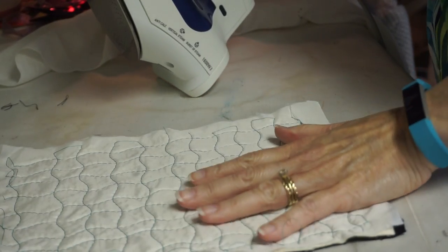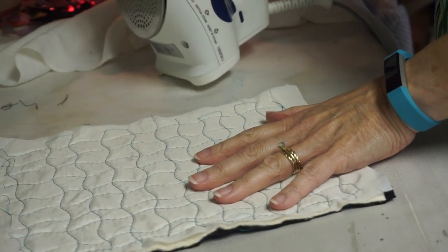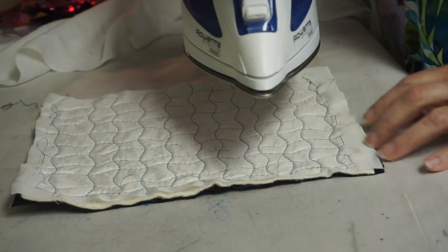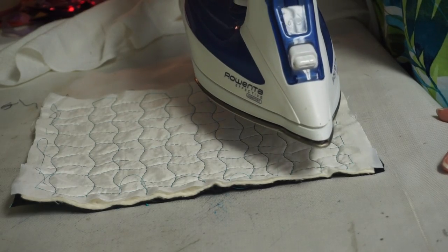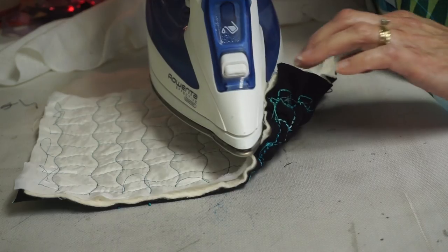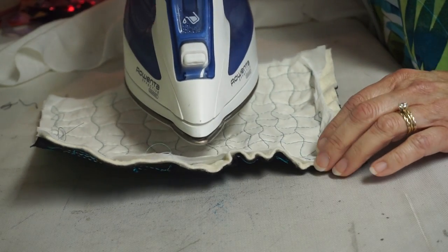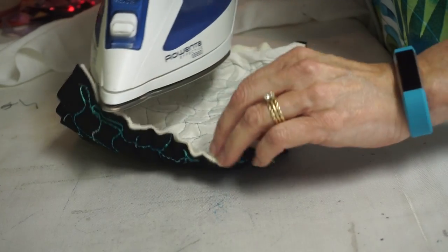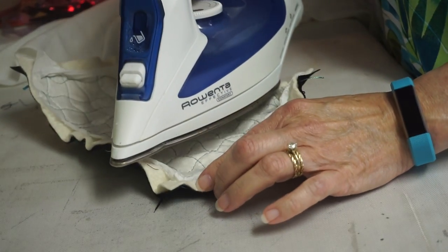I am at the iron and here is my piece that I finished. I'm going to hold the iron above it — I do not want to put the iron directly on it because it is going to melt. Do you see how fast that's bubbling up?